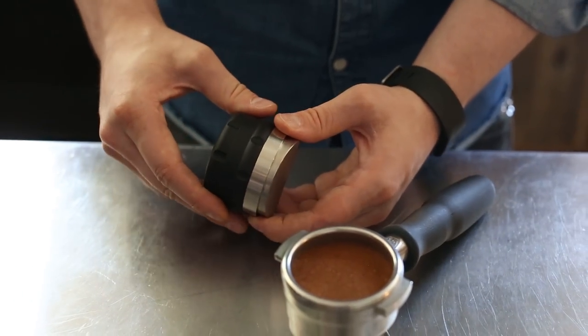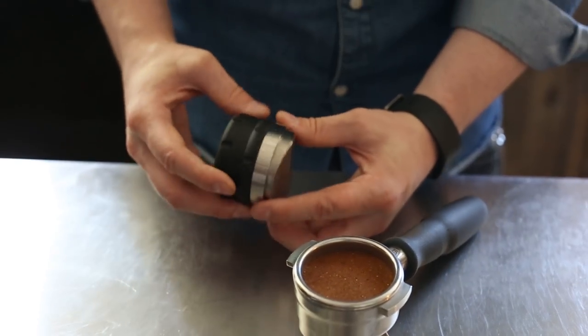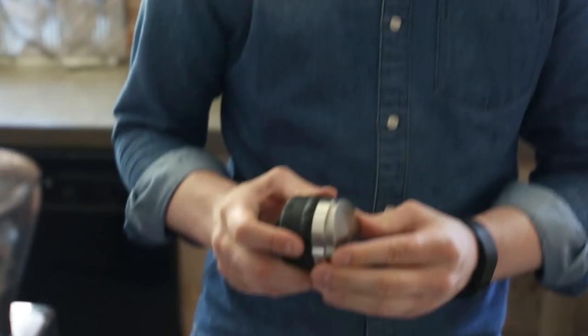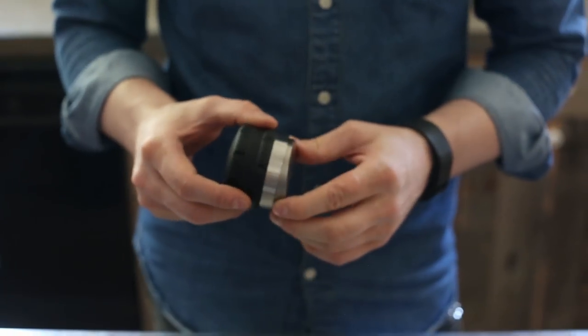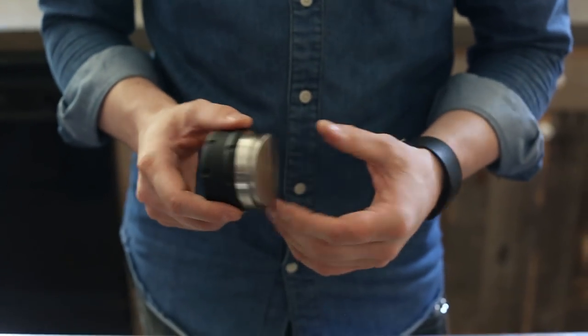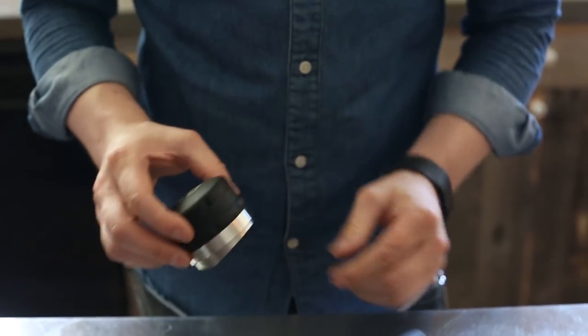It's a really fantastic tool that works with most baskets. It is a 58.4 millimeter diameter on the piston, so it may not fit some smaller 58 millimeter baskets, but most modern baskets such as VST or La Marzocco baskets will work just fine with this. So that is the Pullman chisel tool — thanks for watching.